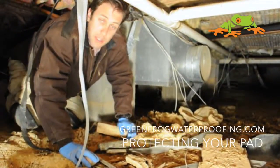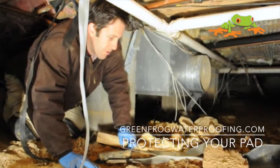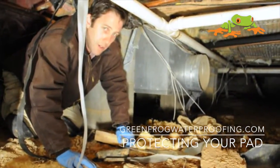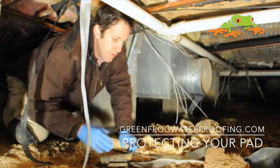Hello, Blair Burke with the Green Frog Channel helping you protect your pad. We're here under someone's crawl space and it's quite a mess under here, and I wanted to talk to you about vapor barrier coverage.